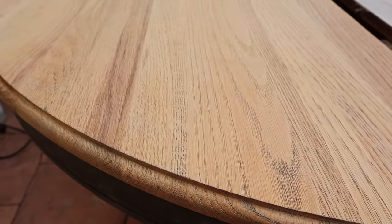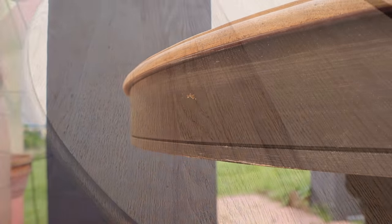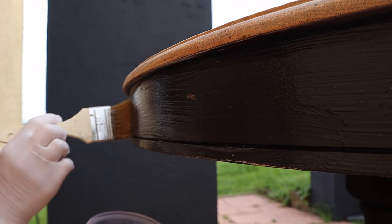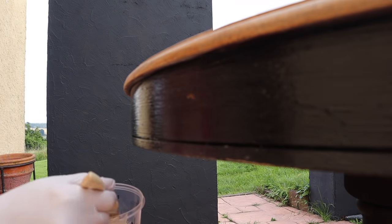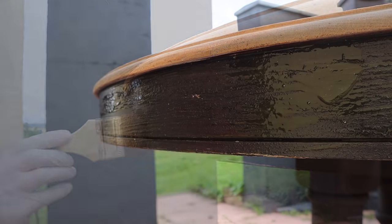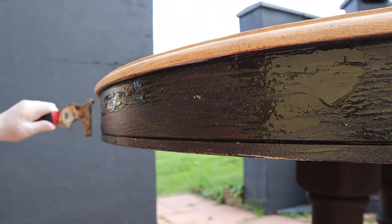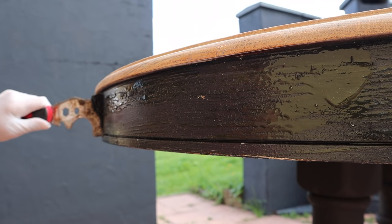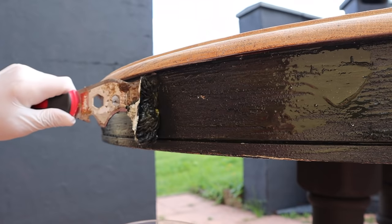The right side I'll do the same exact thing. Then I'm going to move down to the skirt of the tabletop and remove the paint using chemical stripper, scraping it, neutralizing it, and then sanding — starting with 80 grit and doing a 120 grit — and then using my wire brush on that too. It's the same exact process I just did on the top.